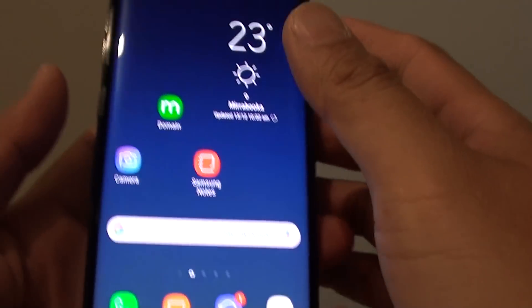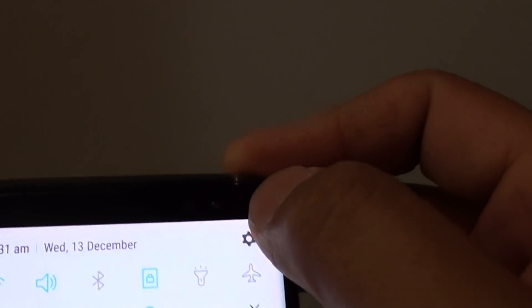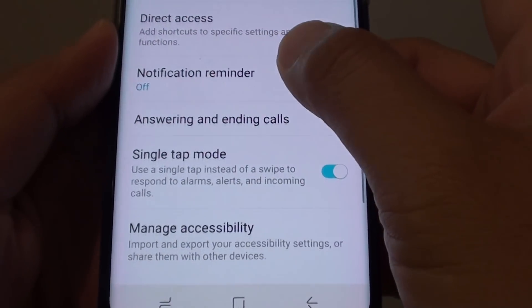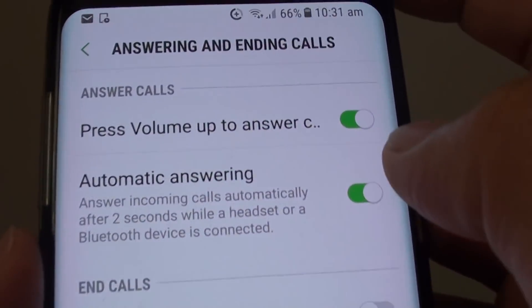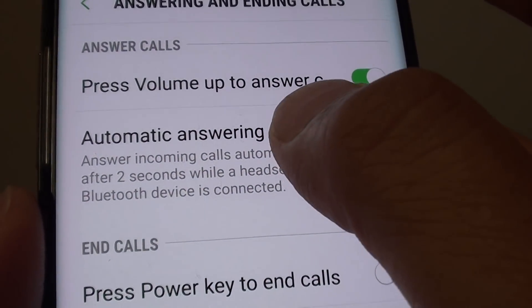To use this feature, go back to your home screen and swipe down at the top and tap on the settings icon. In settings, go to accessibility and tap on answering and ending calls. Then tap on the automatic answering switch to turn it on or off.